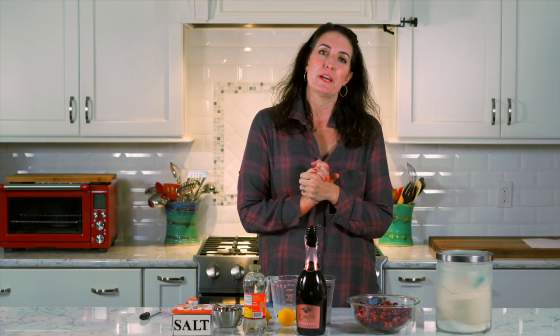Hi, my name is Britt. I'm a Registered Dietitian. Today we are going to make a cranberry sorbet.